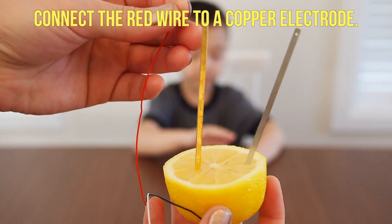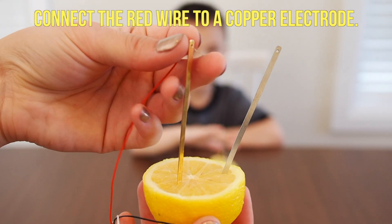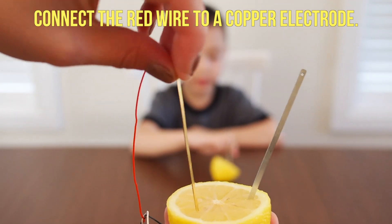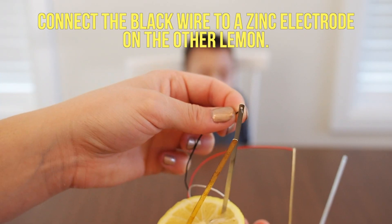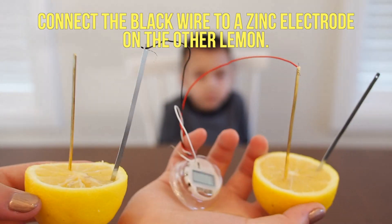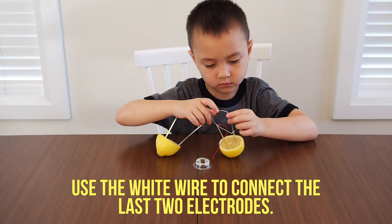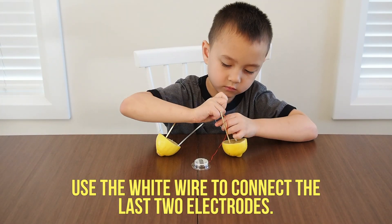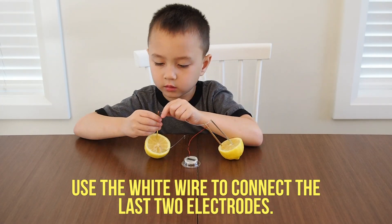Make sure that the electrodes aren't touching and that they're sticking straight up out of the lemon. Then connect the red wire to a copper electrode — our electrodes had holes where we could stick the wire through. Then connect the black wire to a zinc electrode on the other lemon. Finally, use the white wire to connect the last two electrodes — one copper electrode and one zinc electrode — again making sure that the electrodes aren't touching.